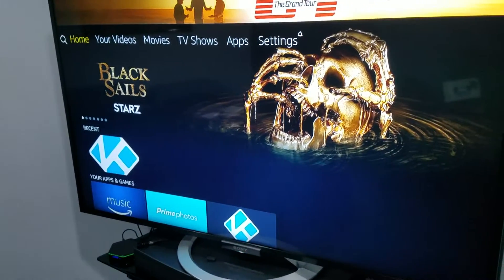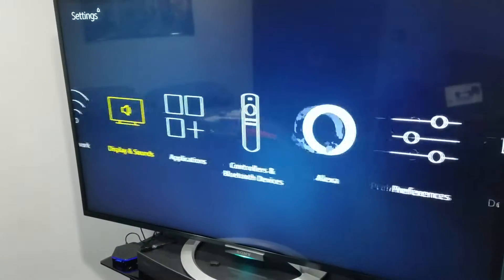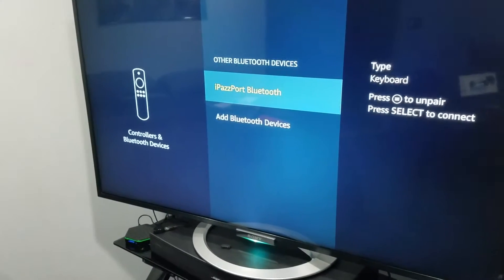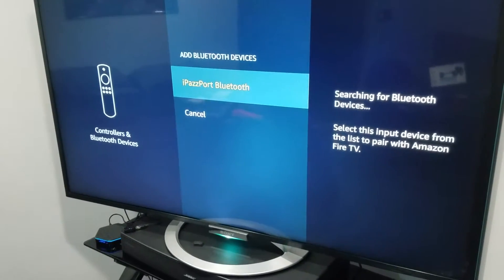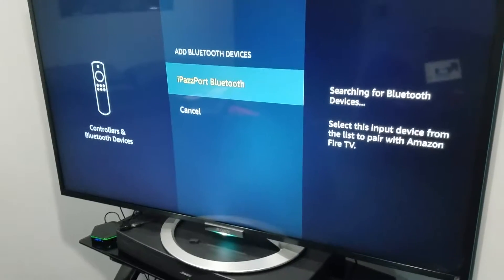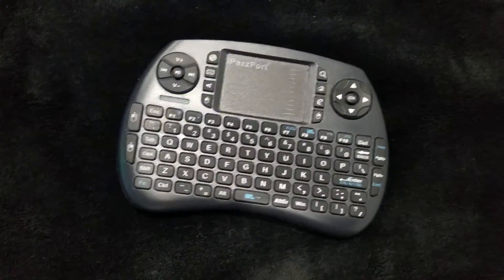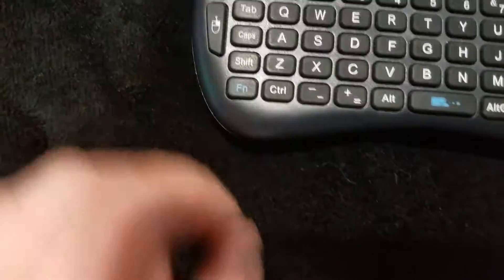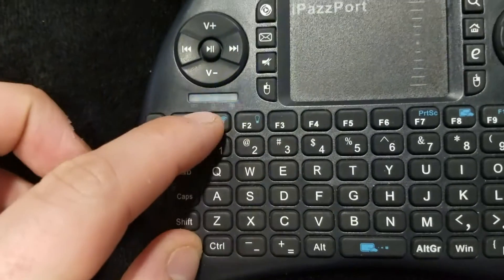Okay, this is how you hook up your iPass port Bluetooth remote. Go to settings, controls and Bluetooth, then other devices. It'll search. Go over to your Bluetooth device, find the function key, hold that down, and then press F1.